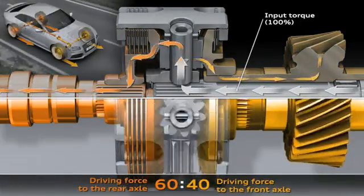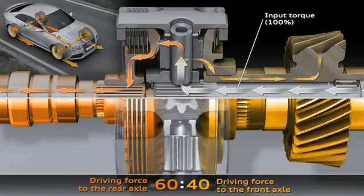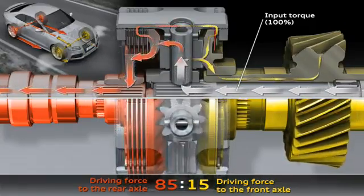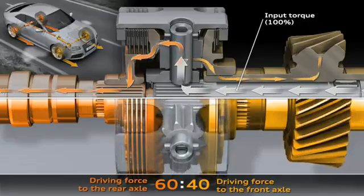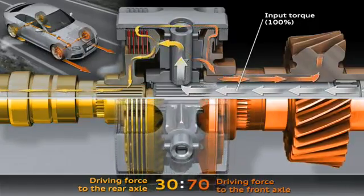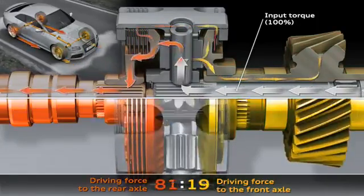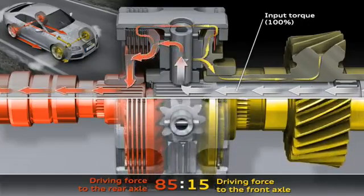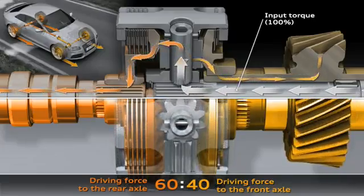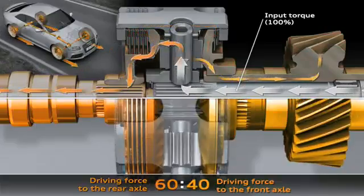The arrows symbolize the flow of torque or force. For example, if the wheels on one of the drive axles are unable to transmit the full force, the center differential and its differential gears will spring into action. The force will immediately be fed to the axle with the better traction, with zero time lag. Without ESP intervention, this happens with up to 85% to the rear axle and up to 70% to the front axle. With an electronic control system, up to 100% can be fed to a single axle.